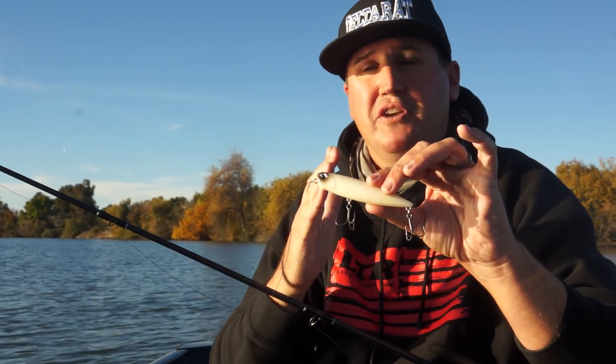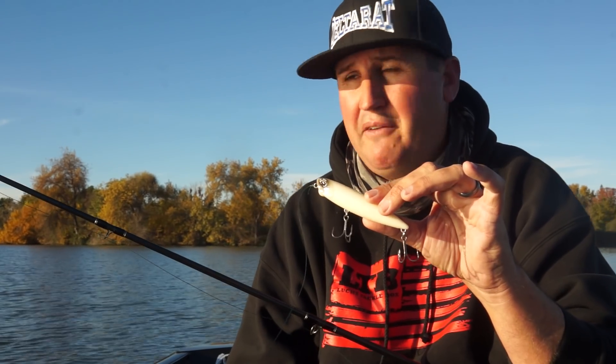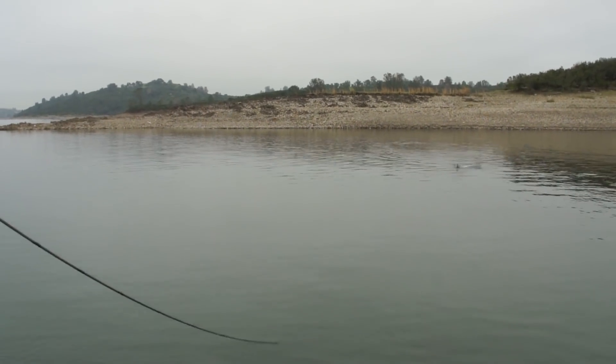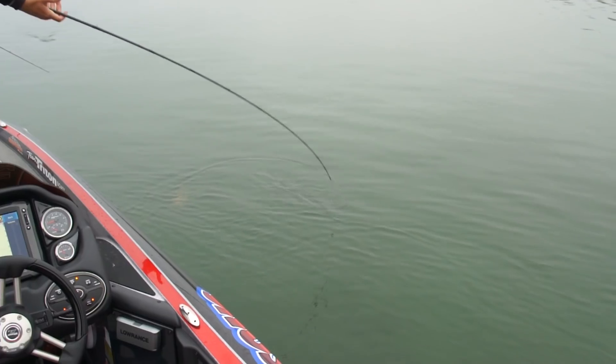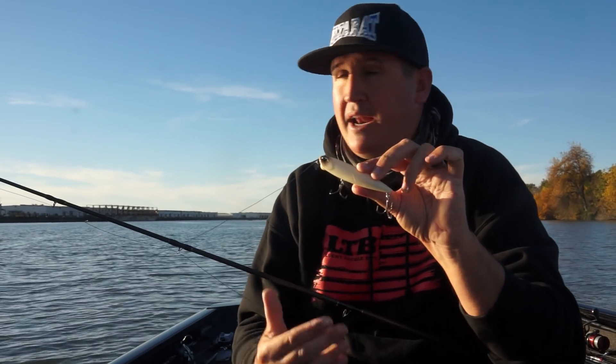In those deeper, cleaner reservoirs — I've been places where it's 40–50 foot visibility — I've seen fish down on humps 30 feet deep. I'll say, 'Let me give it a shot,' throw it out there, walk it, and those fish will come from the greatest depths to come and get that bait. This bone color — when does bone work great?